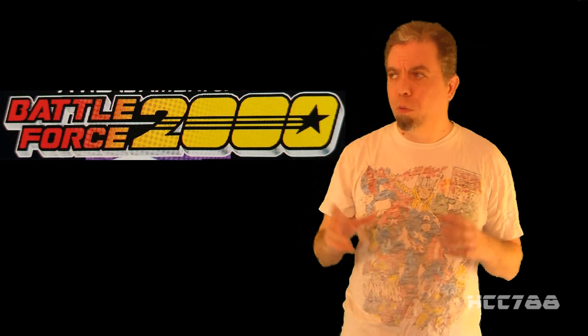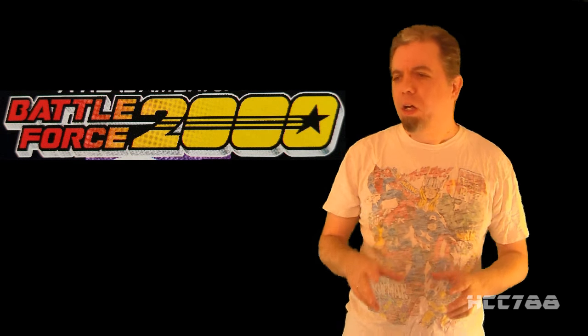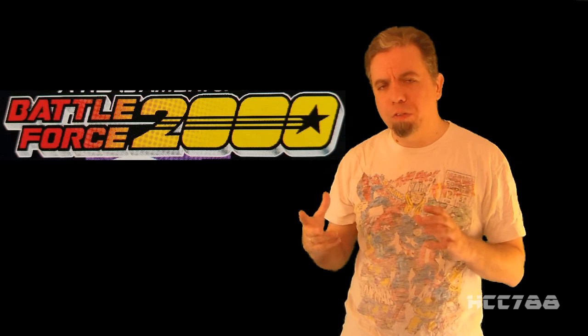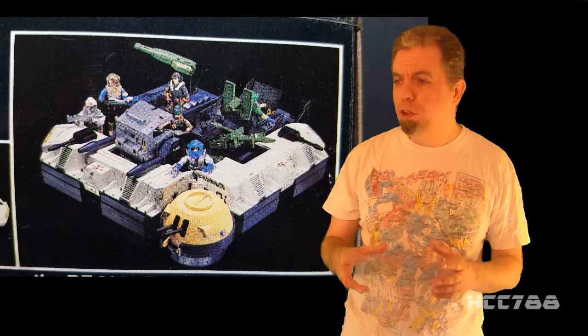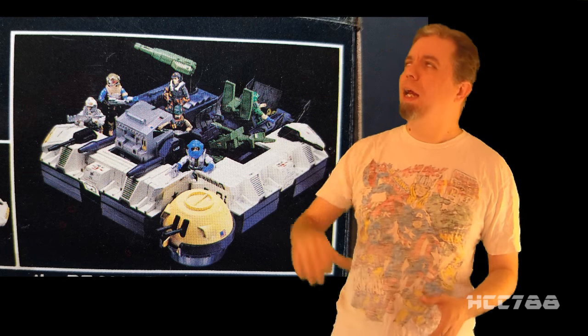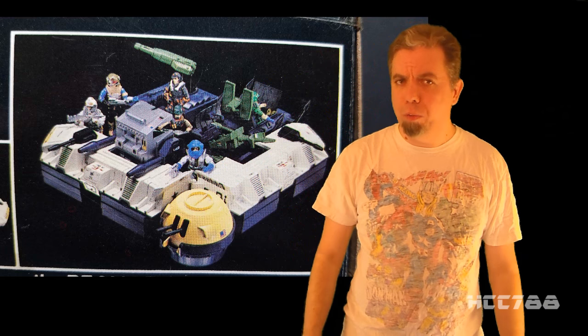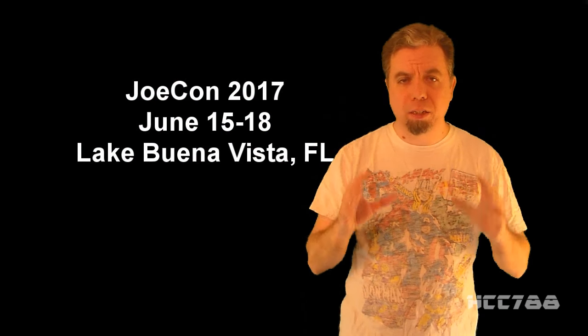But there are reasons we're doing it this way. All of the vehicles in Battle Force 2000 had a gimmick — you could detach certain parts of them and put them together to form the Future Fortress. So with each review, we will assemble part of the Future Fortress, and at the end of the month, we will look at the entire Future Fortress. Also, Battle Force 2000 will be part of the JokeCon 2017 exclusive figure set.